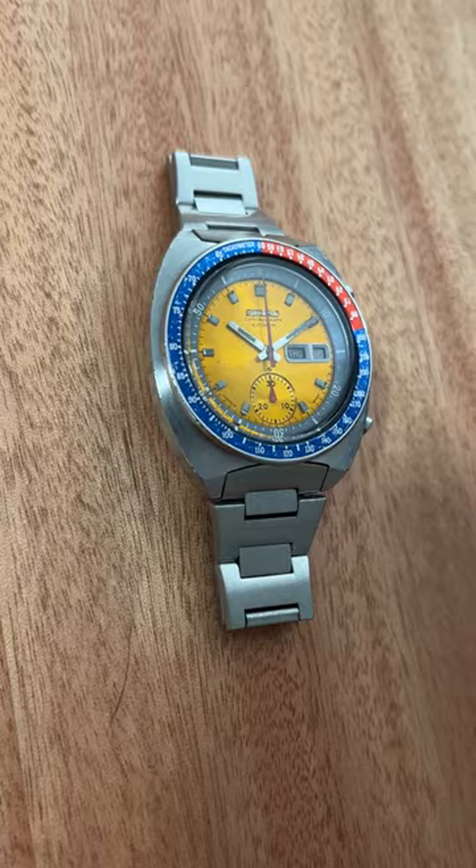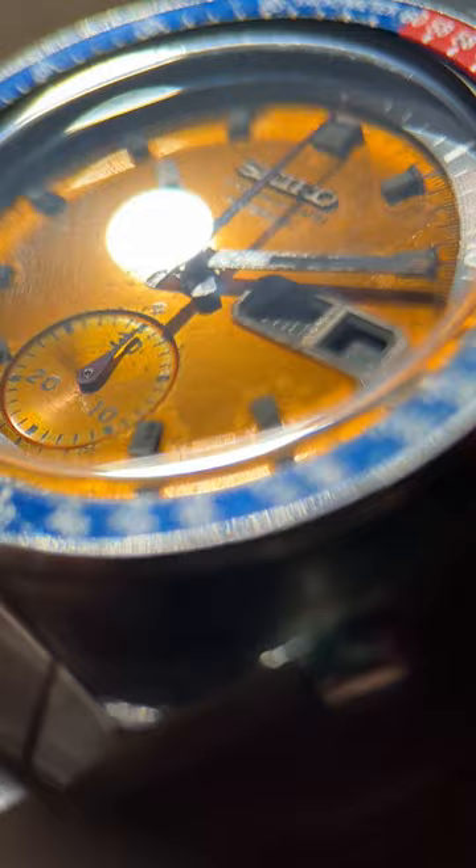I have mine on this Uncle Seiko bracelet, which is not perfect, but it certainly reflects what the original probably would have looked like. Mine in particular is very emotionally significant to me because it was my dad's watch.